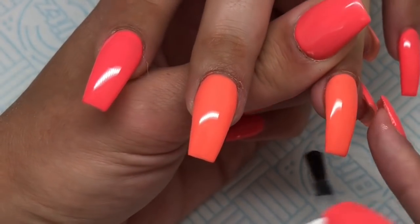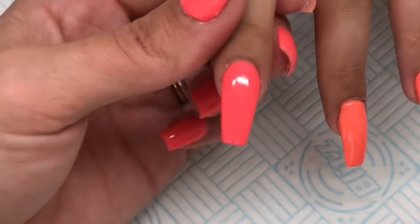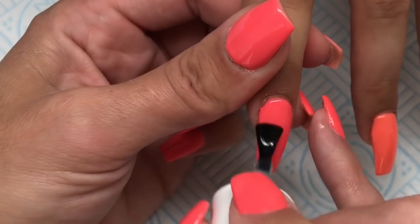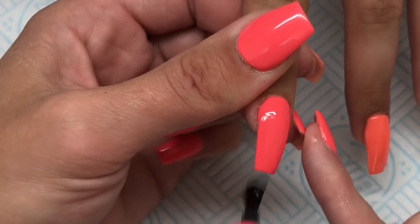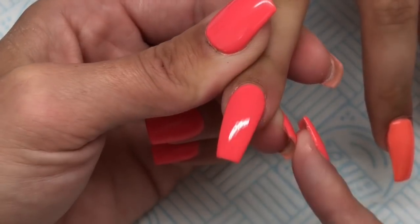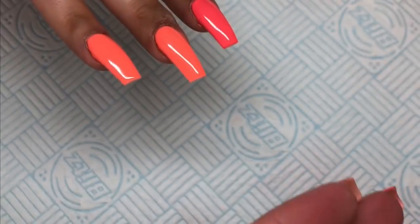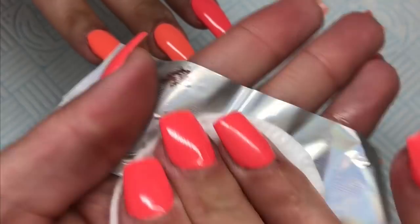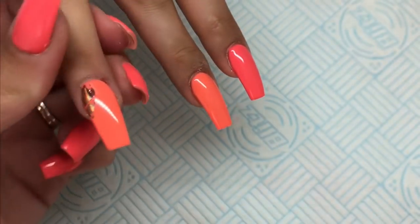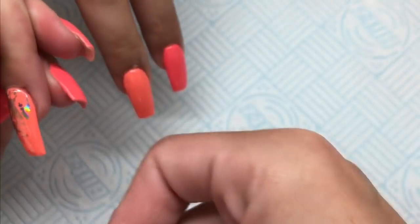Now on the ring finger and the index finger I'm going in with Naio Nails Urban Graffiti Base Coat. I'm using this because I'm going to be applying some foils and I think this is amazing when you want to work with foils. I apply that to the whole nail on the index and ring finger, cure that for one minute. Now I'm going in with Glitterarty Holographic Rose Gold Foil — I wipe the back with some alcohol rub and just press it onto the cured base coat. And as you can see, it's perfect.